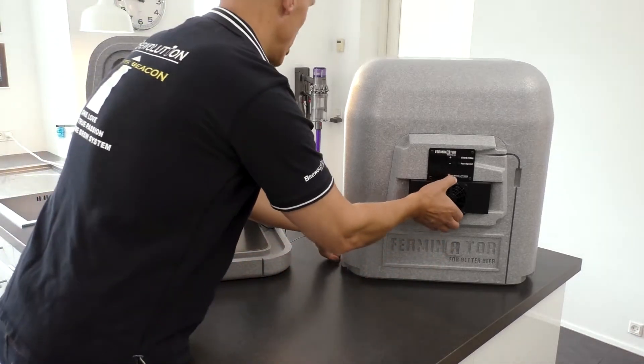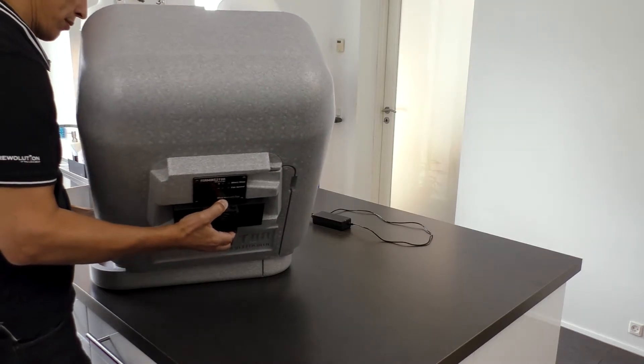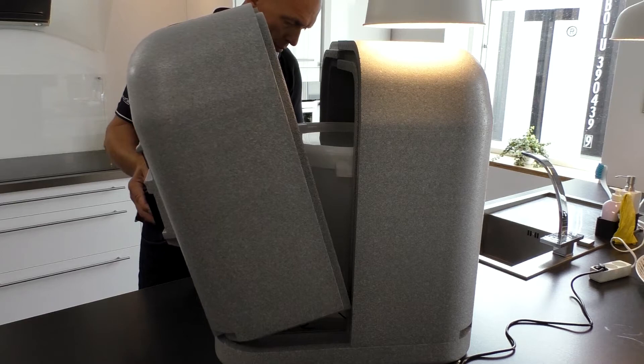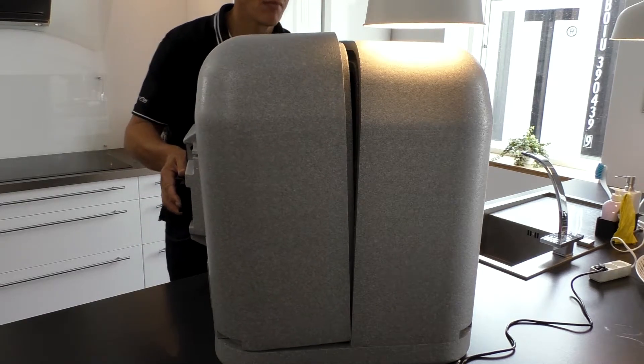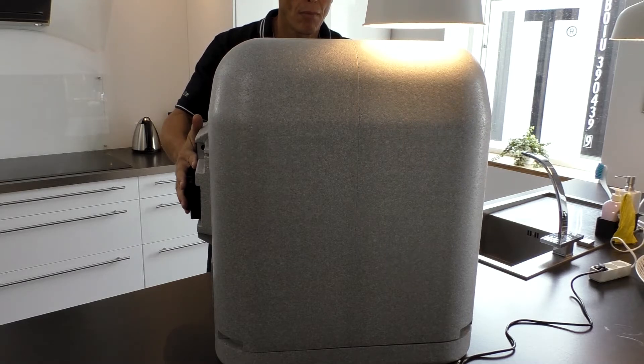Place the front piece of the Ferminator in its right place. Attach the power supply and press the cable into the cable track. Please pay attention that the temperature probe cable is not sticking out or stuck somewhere.